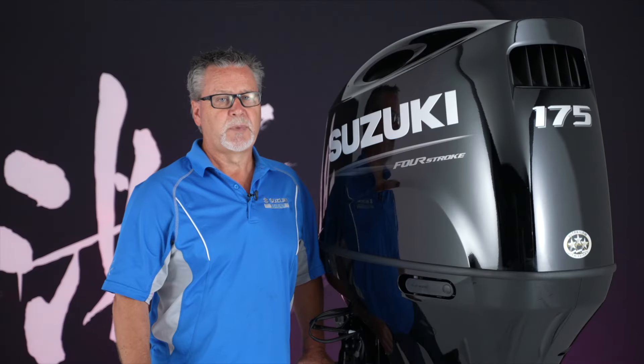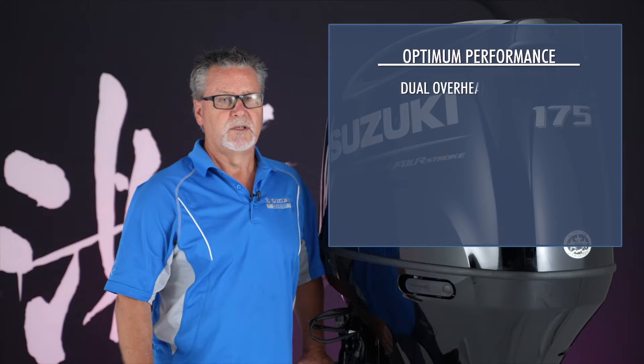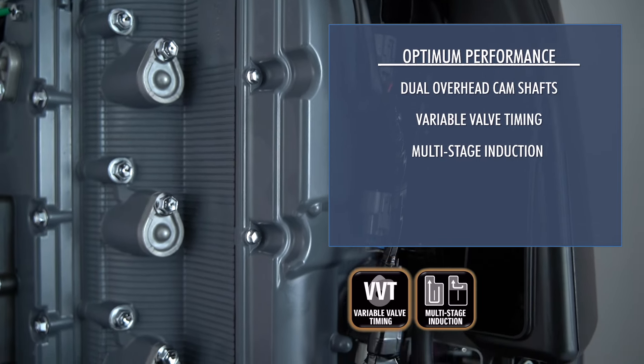Each of these powerful outboards is built to provide optimum performance in constantly changing conditions, with dual overhead camshafts, variable valve timing, and Suzuki's multi-stage induction system.